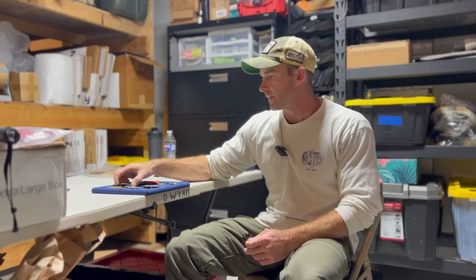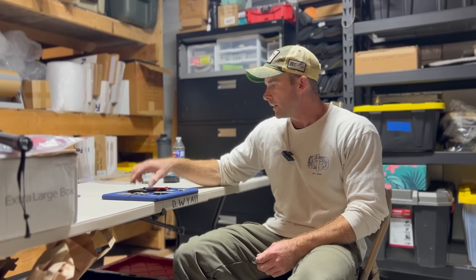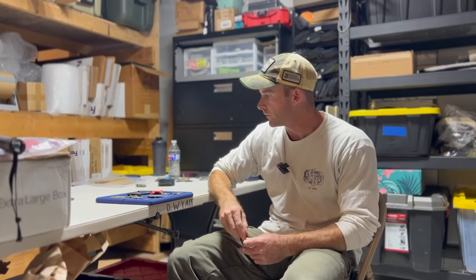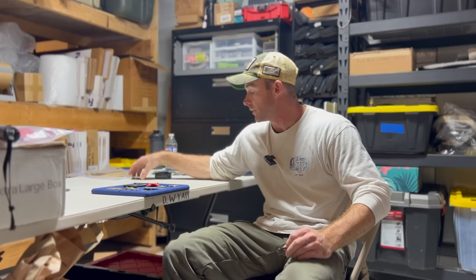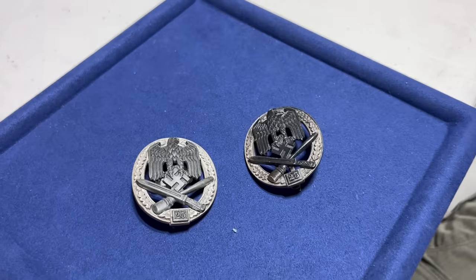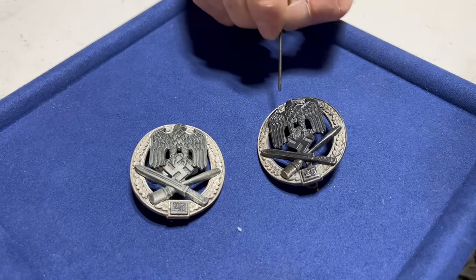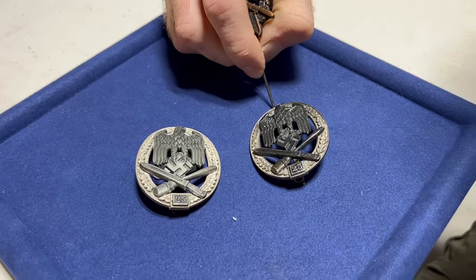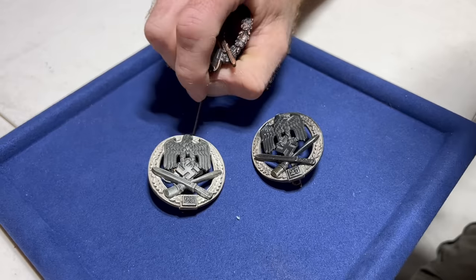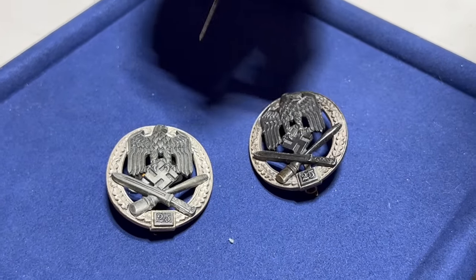What is the best quality fake on the table? Definitely the 25 General Assault Badge at the top. Do you have an original to compare? I do actually. So this is one of the better fakes on the market — this one on the right hand side — and this is the original. They did a very good job copying it.